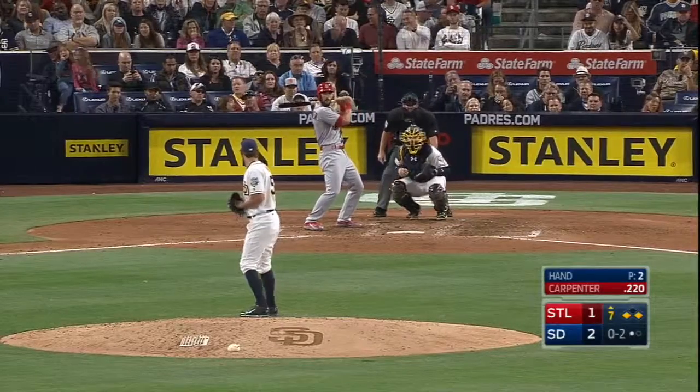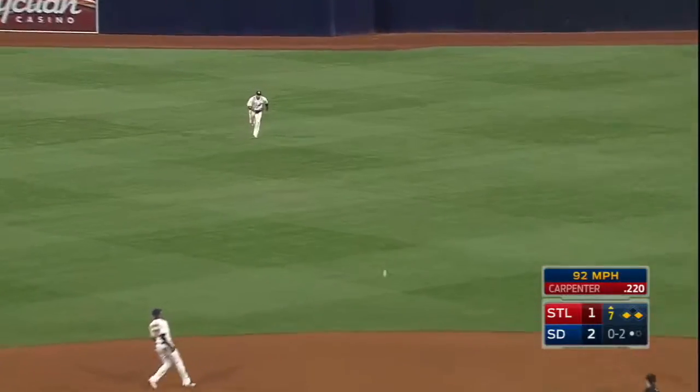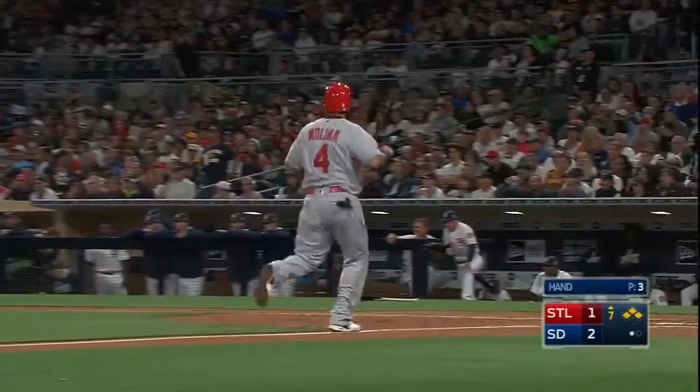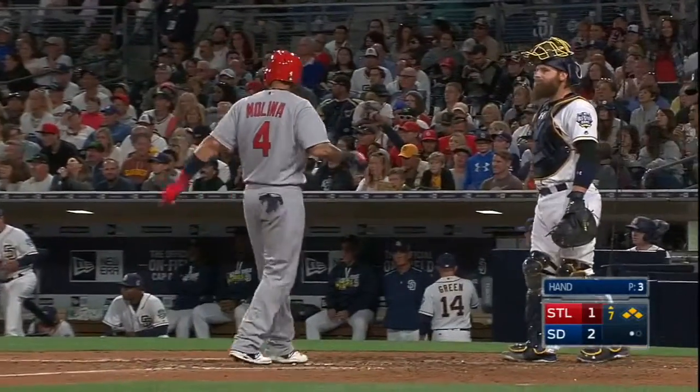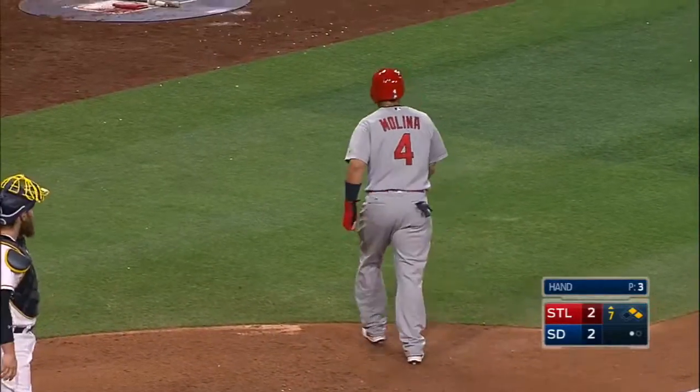Matt Carpenter fights it off on the 0-2 and it's a base hit, and this game is tied at 2-2. Carpenter drives in Molina, fights off the 0-2 pitch, and it's a 2-2 game. Matt Carpenter fashion right there.